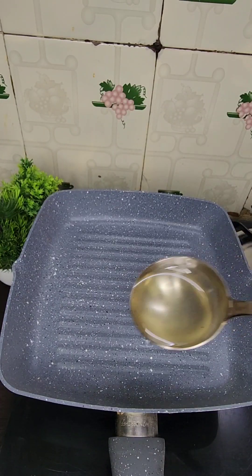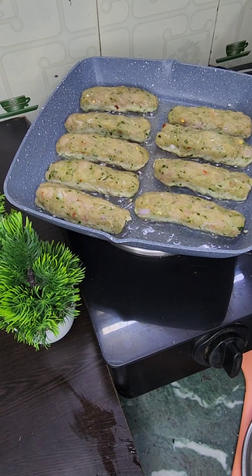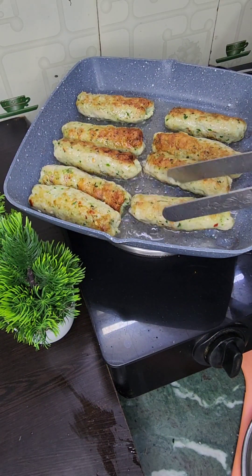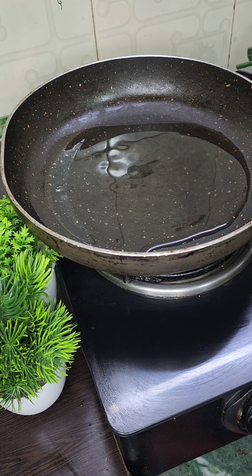Now let's shallow fry it. We will take a pan, add a little oil, and fry it. We have to shallow fry it and keep the heat at medium to low. Let's prepare a pan with 1 teaspoon of oil.